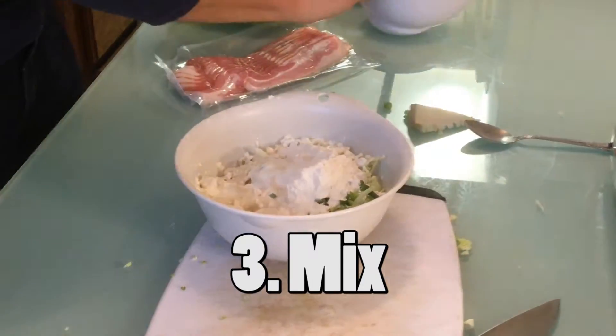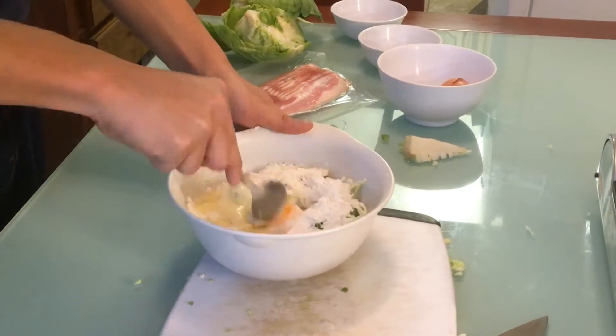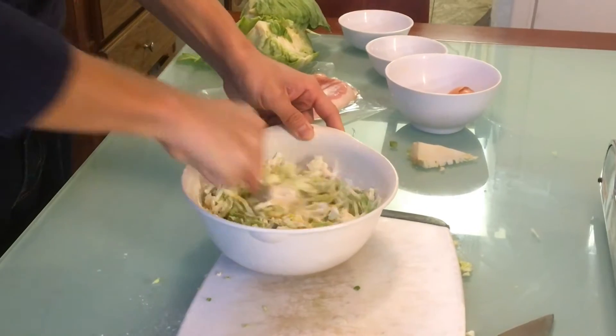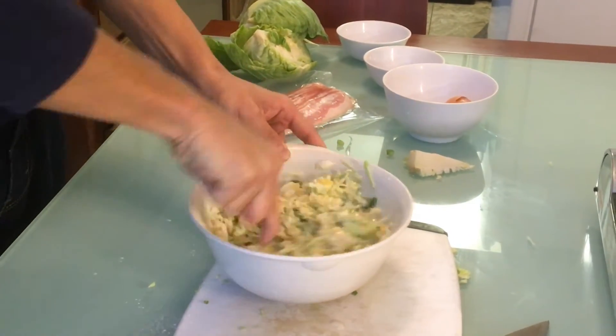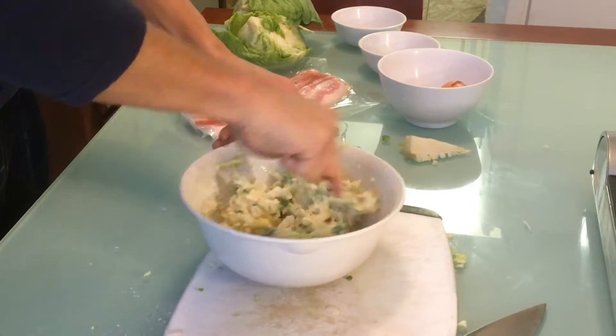The ingredients listed are just the basics, and you can add additional ingredients if you like! You can put in tempura crisp, kimchi, cheese, shrimp, and anything you like! It's Okonomiyaki — put the things you like and grill it!